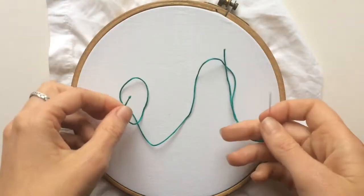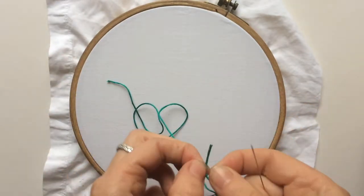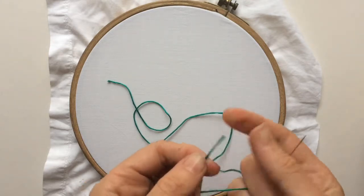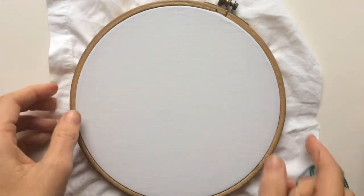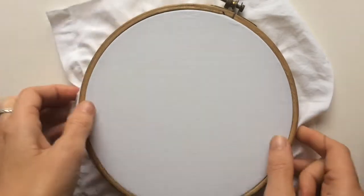I'm starting off with an unsplit embroidery thread or floss. When you split it, there are six strands inside the thread, and so I might say use three strands or use two strands, but here I haven't split it and I'm going to use six. The reason I'm doing that is so that you have more chance of seeing the French knot that we're doing and be able to follow along the instructions.